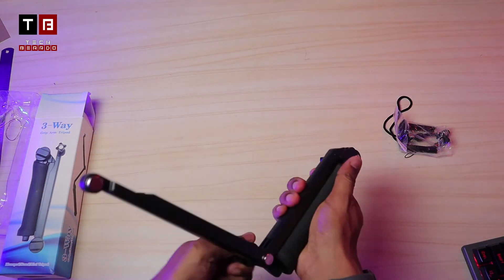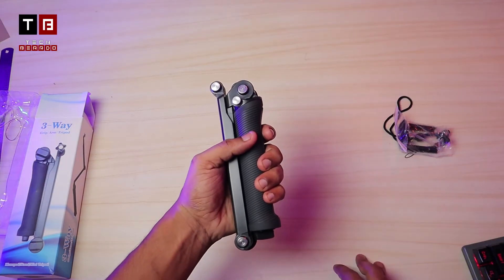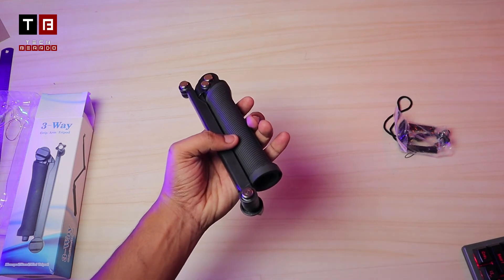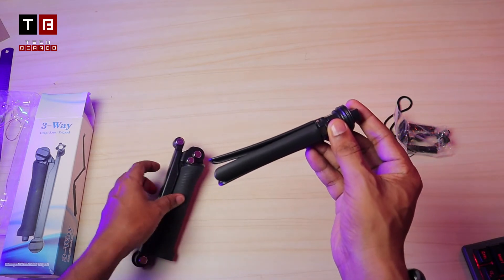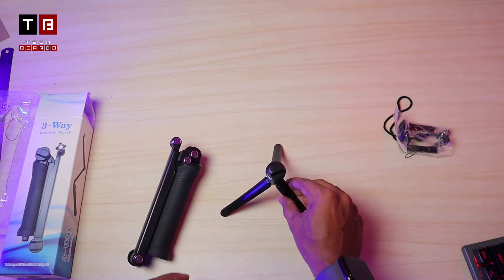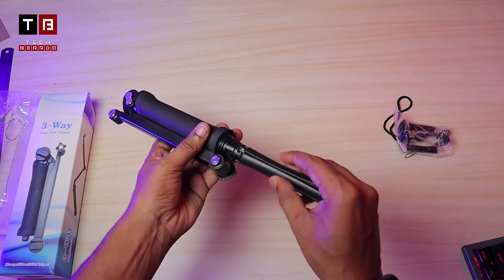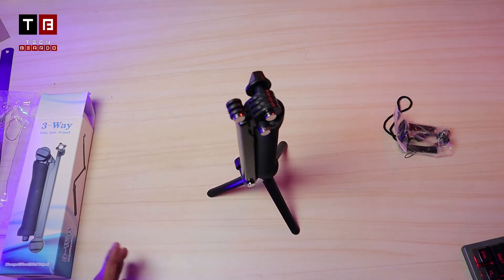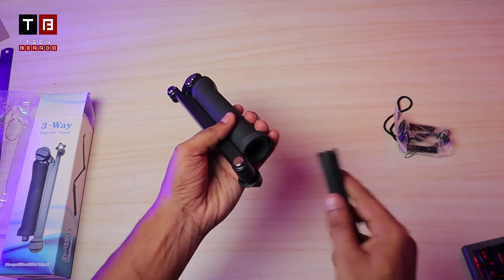After the selfie stick function, if you have a tripod at the bottom you will get a small monopod. If you have an action camera and want to do a time-lapse shoot, the bottom monopod is very premium. It does shake a little but the hold is quite good. It is very handy, a bit modern in design, and strong.